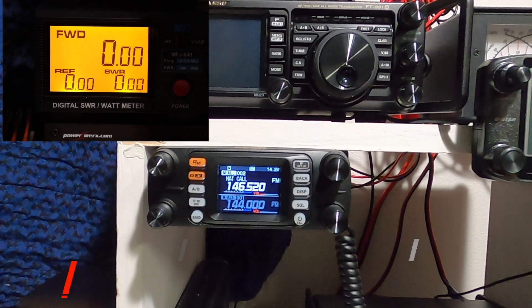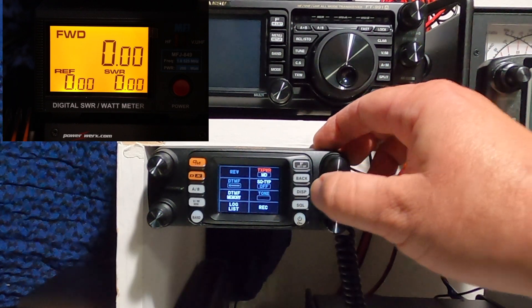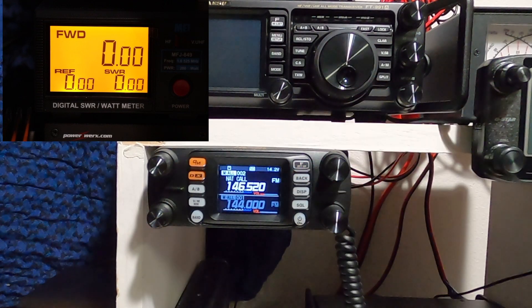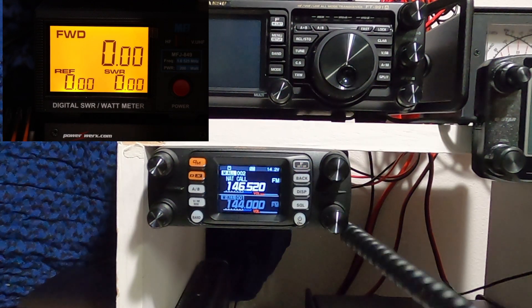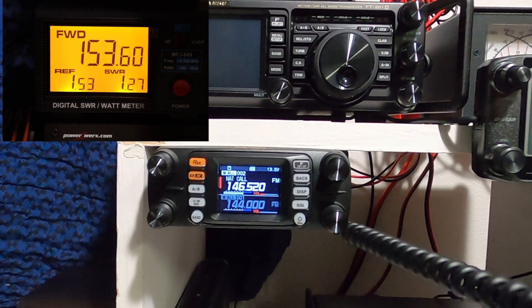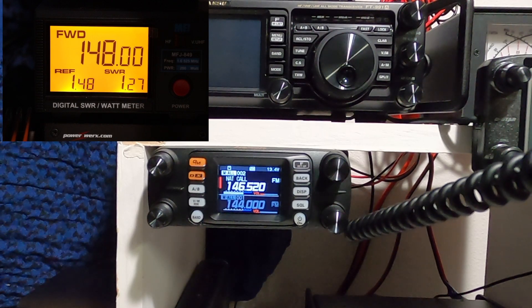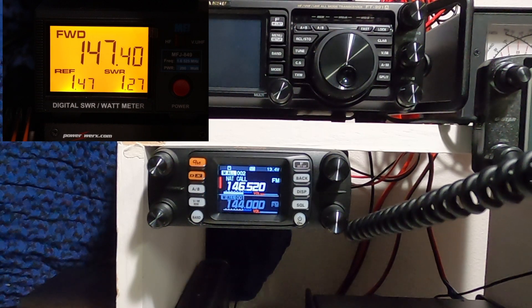Now let's try it on medium. We're showing we're getting 150 watts. WJ6F testing the Mirage amplifier.